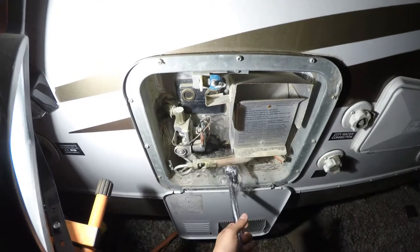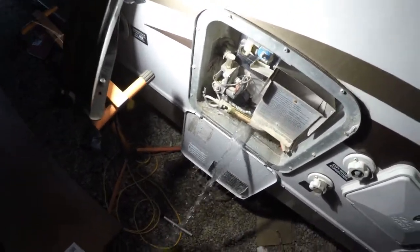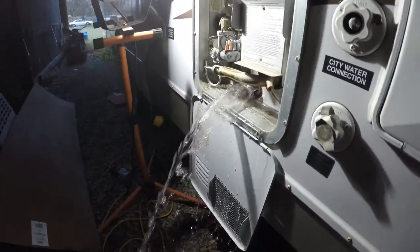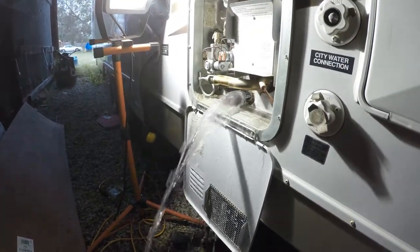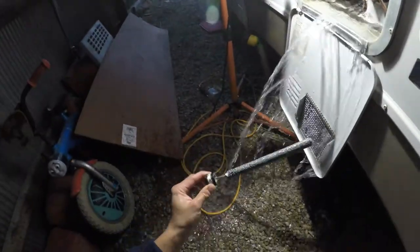So I'm unscrewing the old anode. And look at that — gallons and gallons of water are coming out. Now, if I hadn't done this, this water is prone to freeze inside the hot water heater, and that could cause the hot water heater to be compromised.